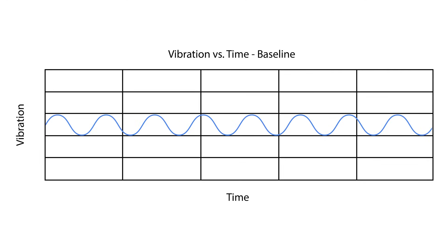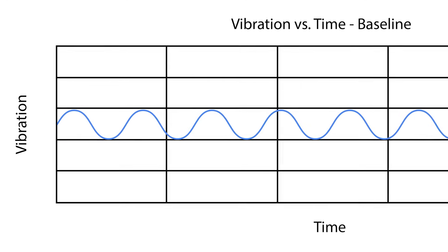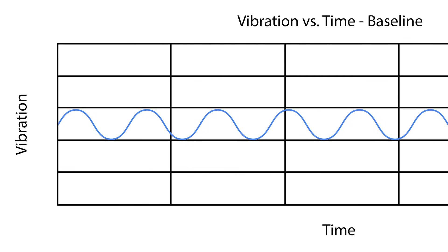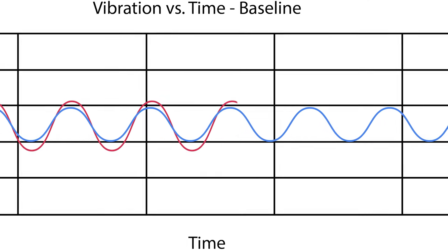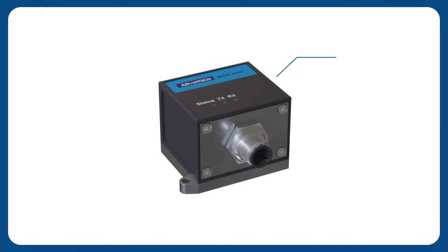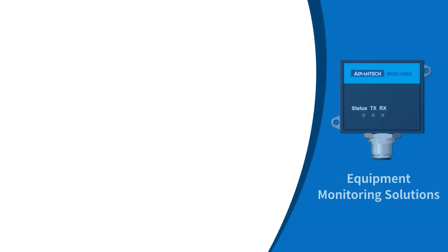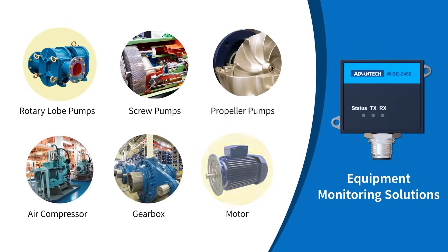Vibration sensors analyze industrial equipment by establishing a baseline signal — either a fingerprint of a normal frequency spectrum or defined parameters. The system then detects deviations from this baseline, signaling potential changes in the equipment. The Advantec Wyze 2460 and 2460P are both designed to measure vibration signatures in motors, pumps, gearboxes, compressors, and more.